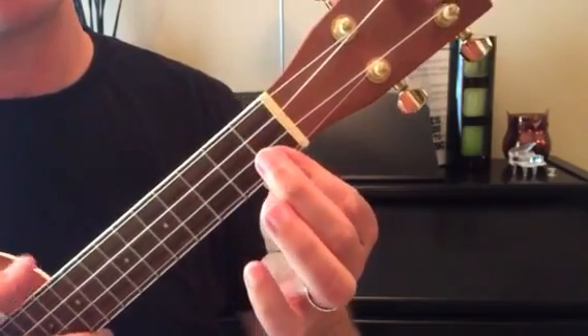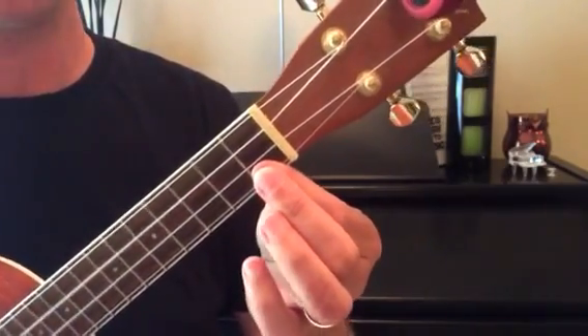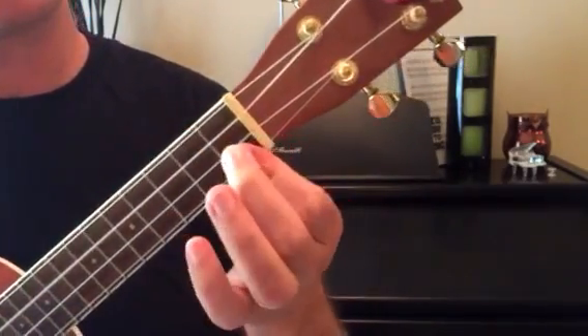Then you can just lift up your ring finger slightly and then restack it and then go back to stacked.